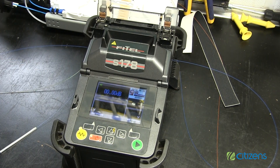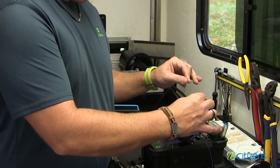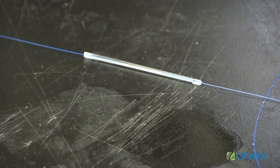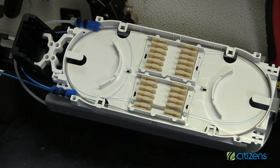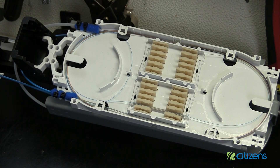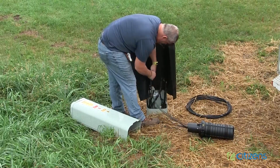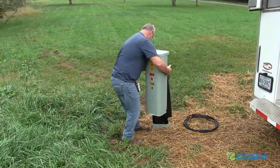Once the fusion splice is complete, the fiber technician will place the heat shrink over the splice and put it in an oven on the splicer to activate the heat shrink tubing. When the heat shrink is finished, the heat shrink tube will be placed in the fiber tray located in the splice case frame. The heat shrink and fiber tray both help to organize and stabilize the splice to avoid movement and potential breakage. With the splicing complete, the fiber technician will put a cover on the splice case, coil up the excess fiber, and replace it back into the fiber access pedestal, completing the splicing procedure.